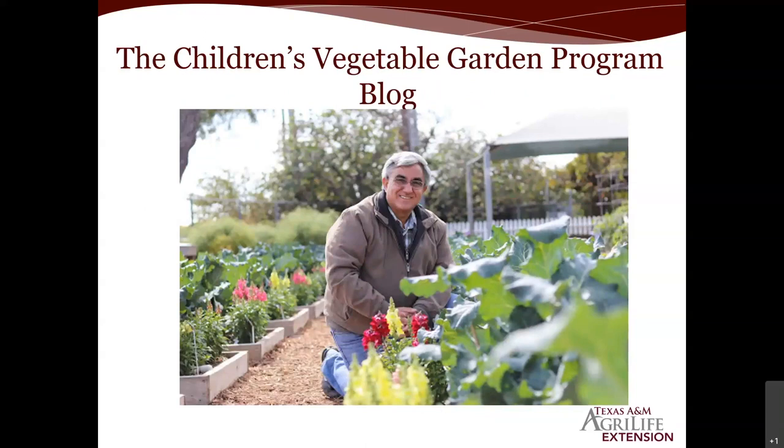Another great resource, particularly for the San Antonio and Bexar County area, is our children's vegetable garden program blog. We are stewards of one of the nation's oldest Saturday morning vegetable gardening programs at the San Antonio Botanical Garden with our Bexar County Master Gardeners. We have a formula down here — a grower doing this for almost 60 years growing the right extension-recommended varieties. All that information, including previous plantings, is archived on that blog.